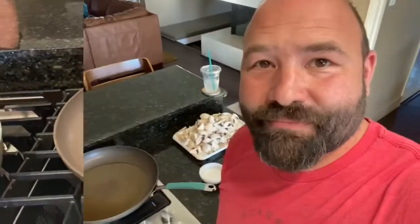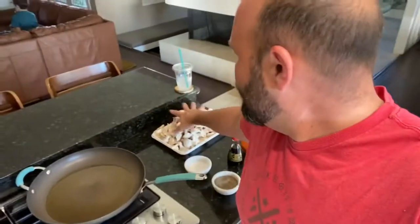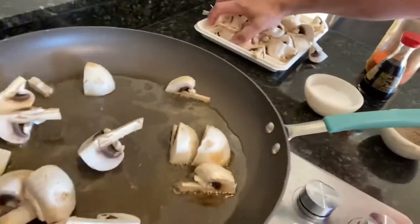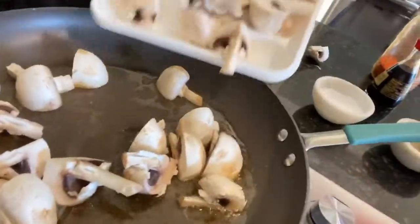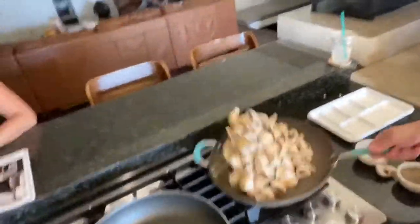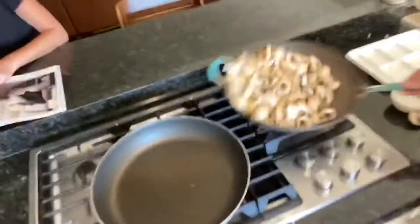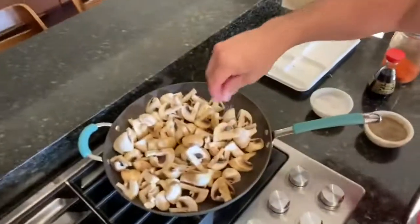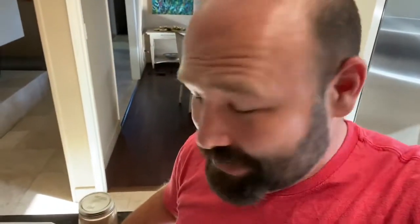Once your skillet gets nice and hot, start throwing your mushrooms in and let those things sizzle. Toss them to get the oil all over them — not too many mushrooms flying everywhere. Then add a little bit of salt to help them start to sweat.